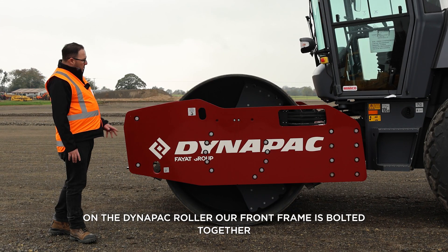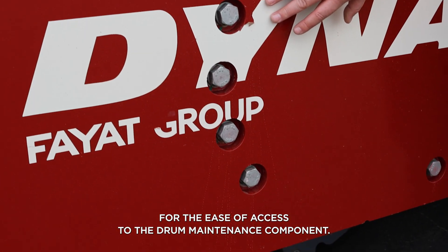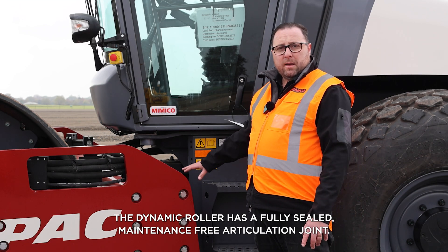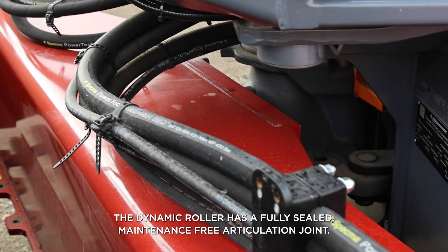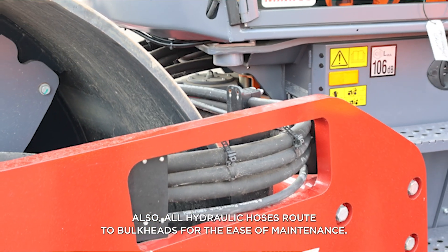On the Dynapack roller, our front frame is bolted together for ease of access to the drum maintenance components. The Dynapack roller has a fully sealed, maintenance-free articulation joint. Also, all hydraulic hoses are routed to bulk heads for ease of maintenance.